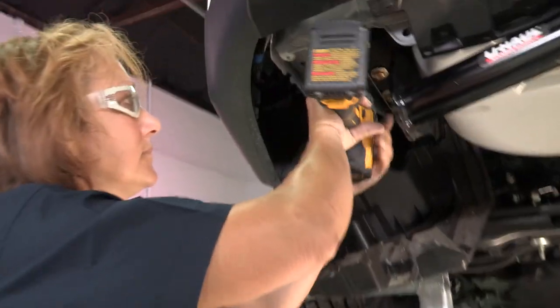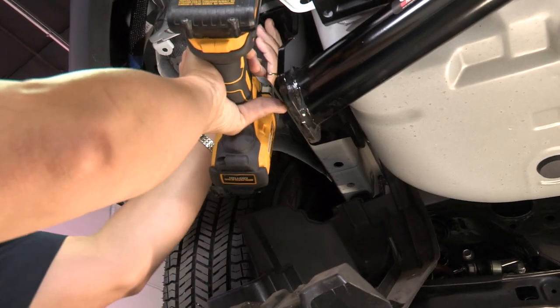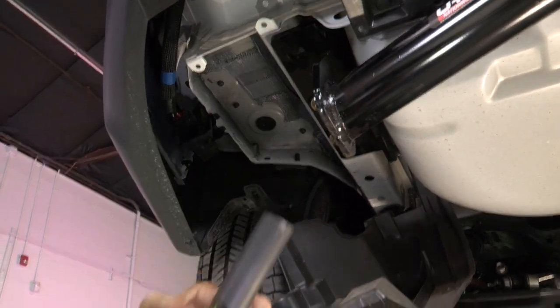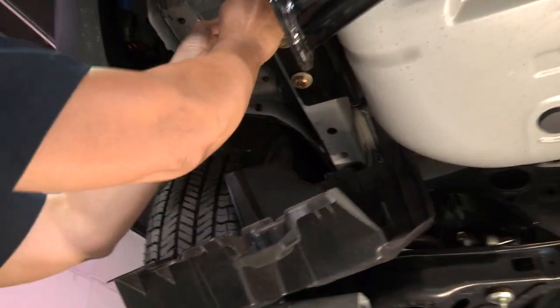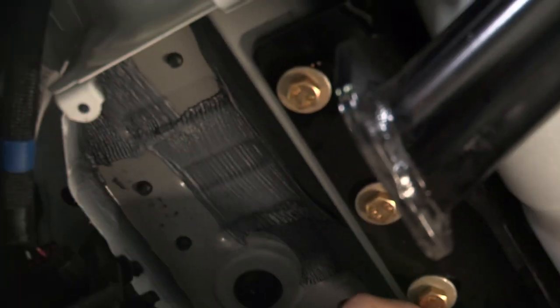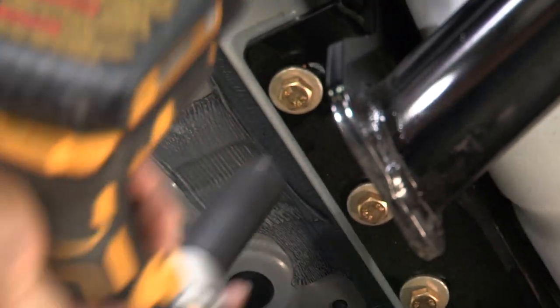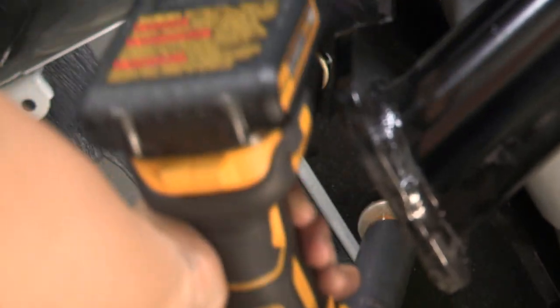I'm going to go ahead and just tighten these up slightly so that they won't be as hard to install. We use the torque wrench. You want to make sure that they're hand tight and that they go in easily.